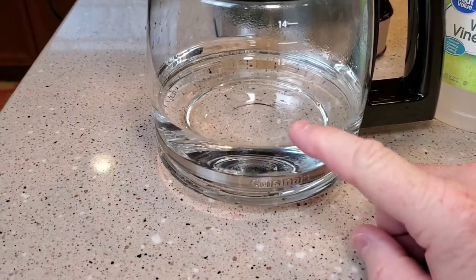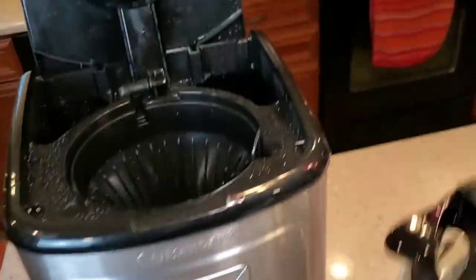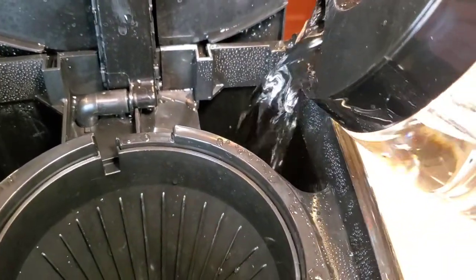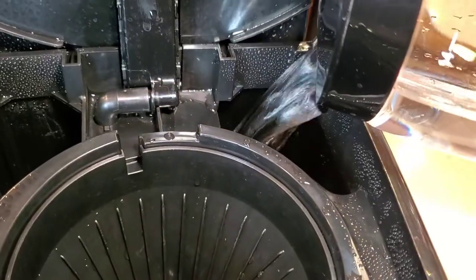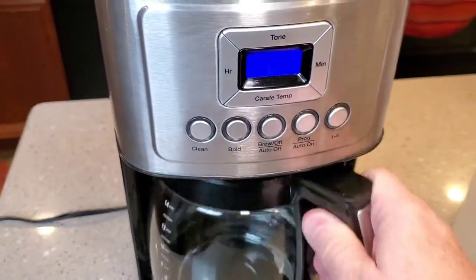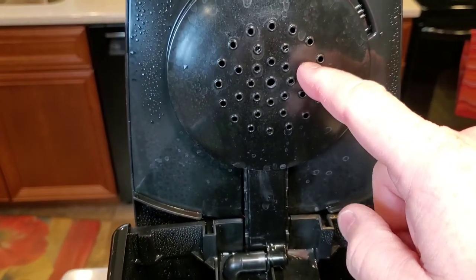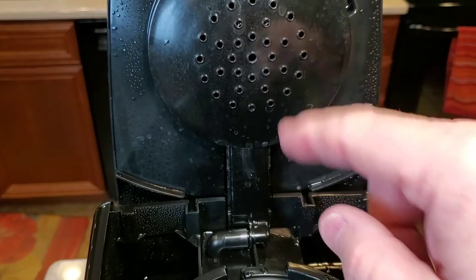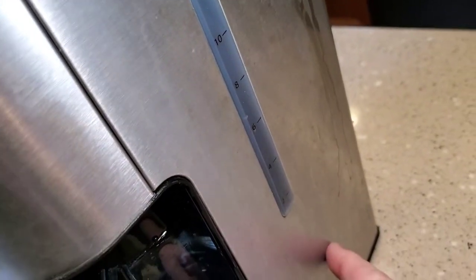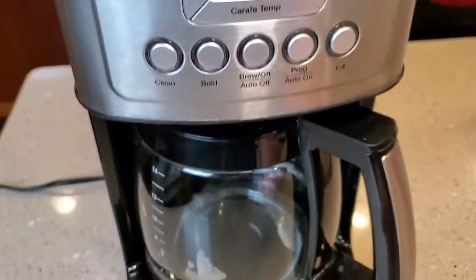I'm going to take this over to the faucet and fill the rest of it up with water. Here I've got my vinegar and water — I'm just going to pour this in the back where the water goes. They say you can put a paper filter in here; you don't really need to. You may get some white calcium deposits coming out of your brew head, because there's a heating element down in here and that vinegar is going to coat the inside of the heating element. Some stuff may break loose, so you may see some white deposits in there or in your coffee maker.